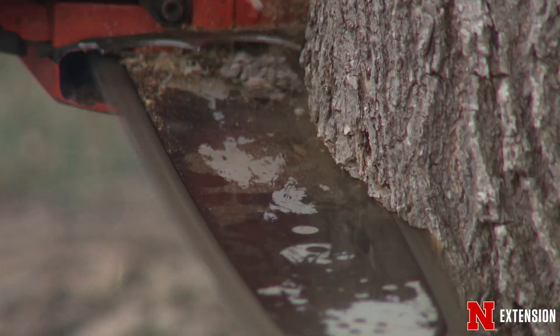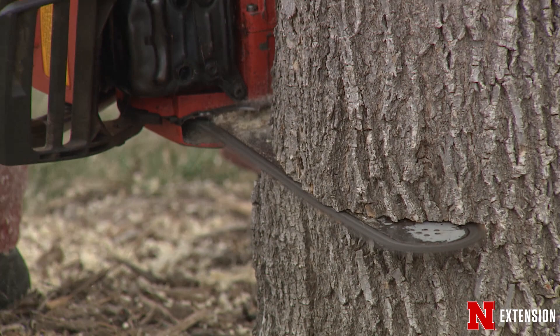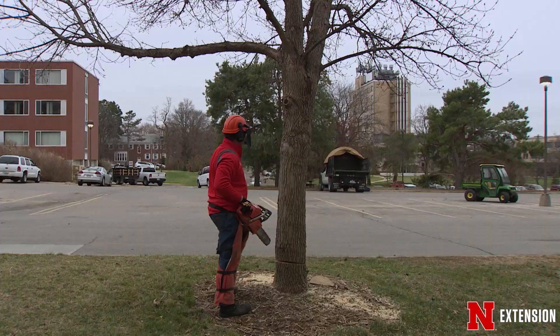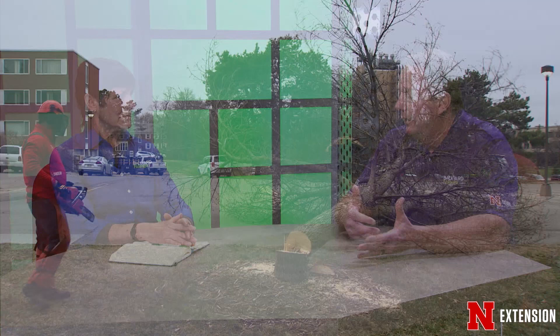They are showing some signs of decline like we would expect an urban tree to show. So that's really what we're in the process of doing — selecting those trees we think are of concern and moving forward with that maybe a little bit more aggressively than we would normally, with the idea that once those trees come out, we'll bring something else in to re-landscape that area and re-forest it.